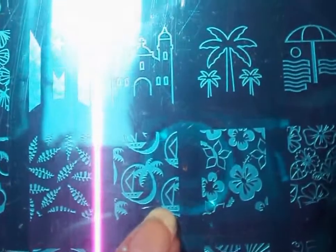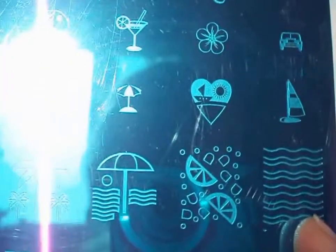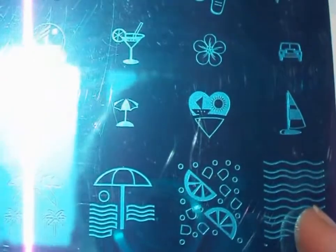Over here we have a really great shell image and palm trees. I've never managed to freehand a palm tree, so I'll be definitely trying out these. Classic wave image — definitely going.